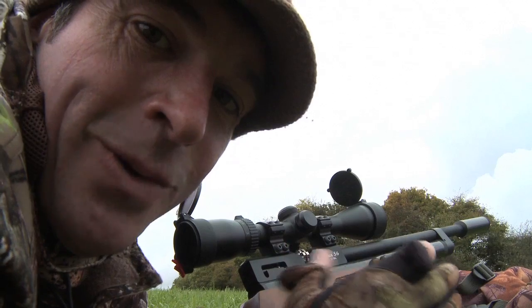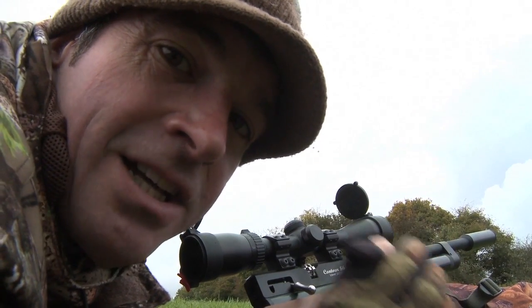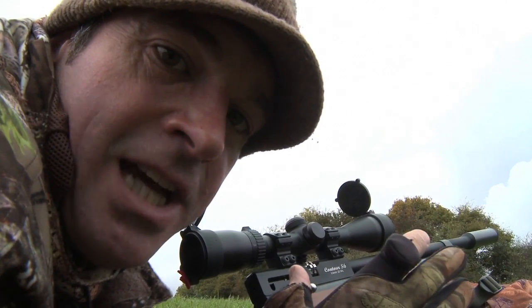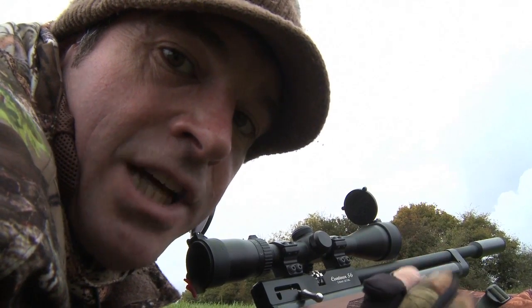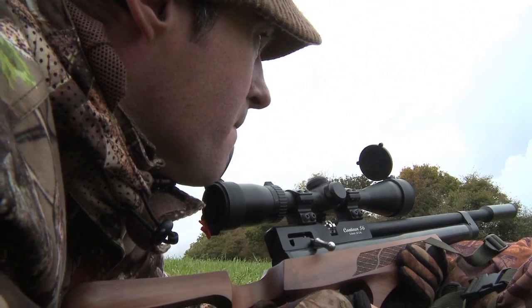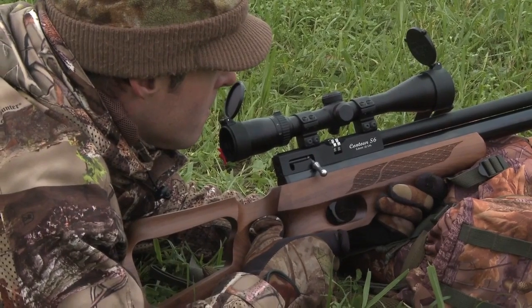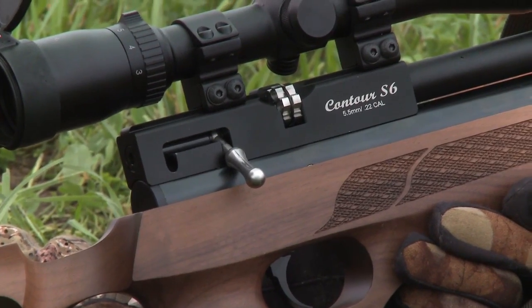At this stage, it's all too easy to want to run in and pick up your rabbit, but I'm going to stay tight, because the last thing I want to do now is go stomping over those burrows when the rabbits are just starting to come out. Once again, it's all quiet on the rabbit front. The wait goes on.